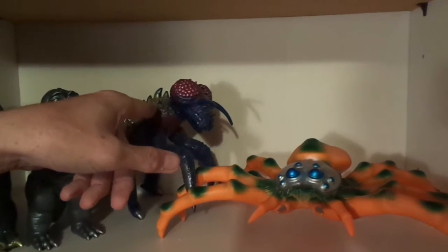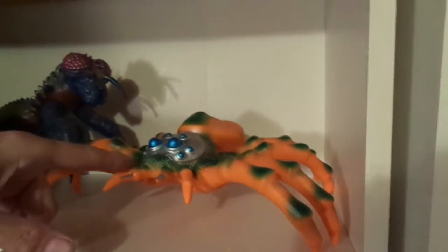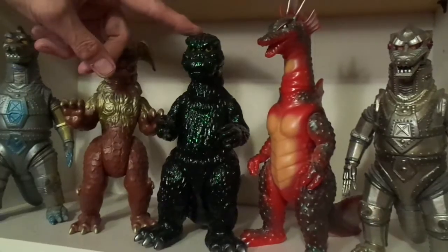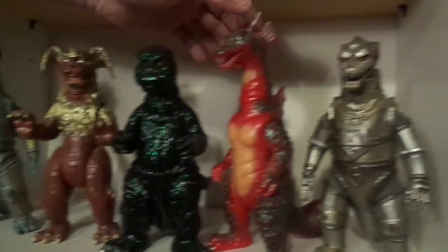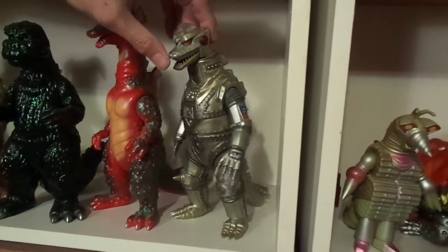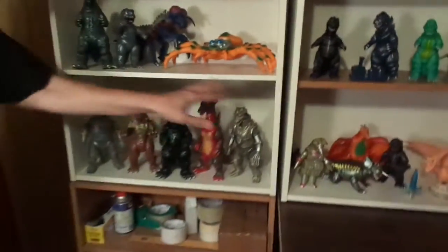Kamakris from the Vinyl Paradise series by Marmot. And Kamanga is by Maruzin. Down here I got MechaGodzilla 74, King Caesar, and this is actually a 73/74 glitter Godzilla. And we got Titanosaurus over here, and MechaGodzilla 75. I did some custom painting on him but I'm probably going to change it back. He's by Marmot — these are all by Marmot by the way.